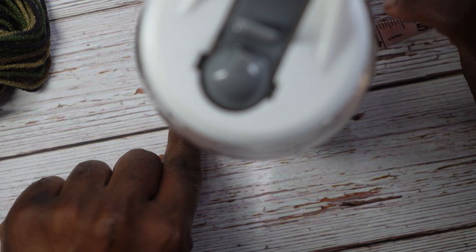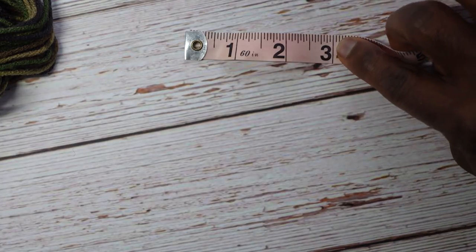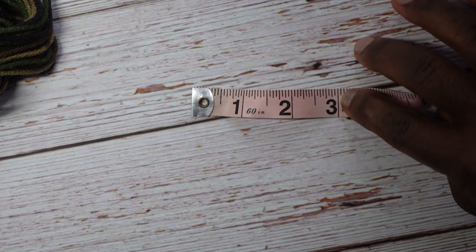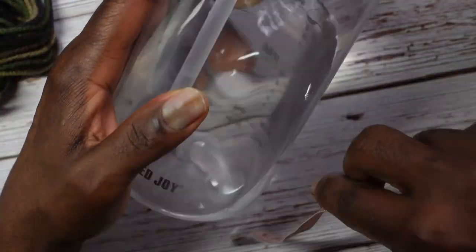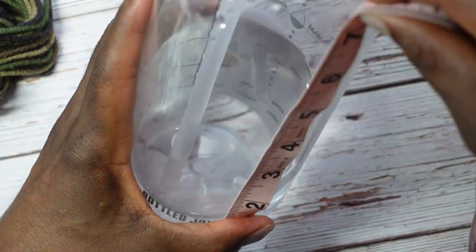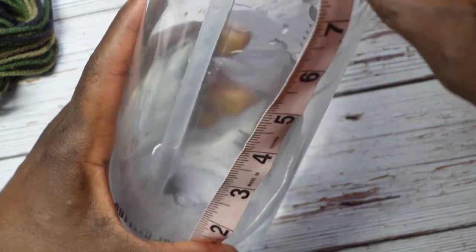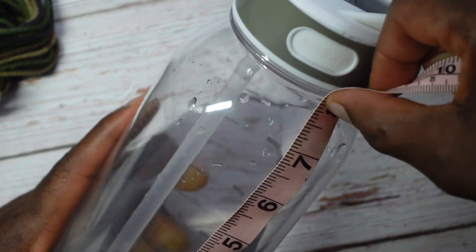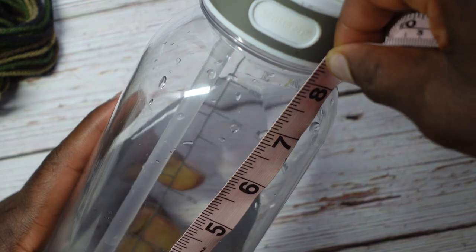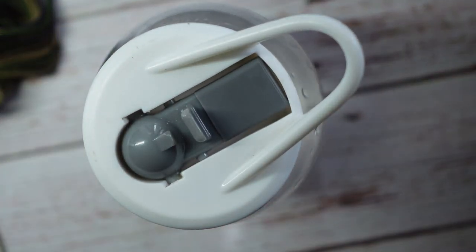We want to know roughly the diameter of this water bottle, so I'm taking the tape measure around it — the diameter is three inches. I know how wide I need to make my circle for the base. Then I measure the height: I want it to come up to about seven and a half to eight inches. Now let's get to crocheting.